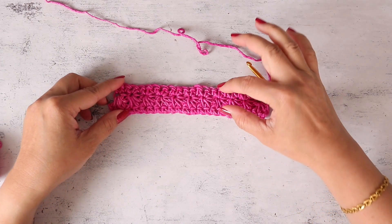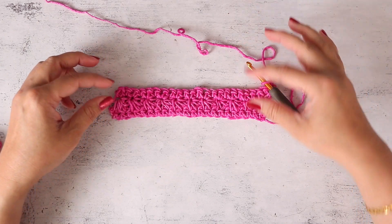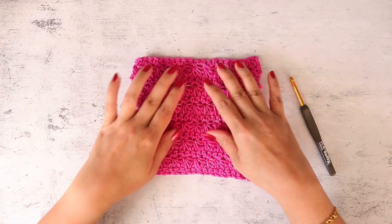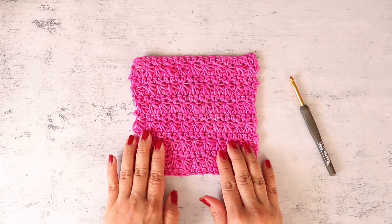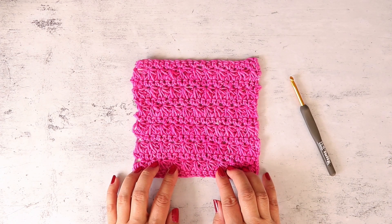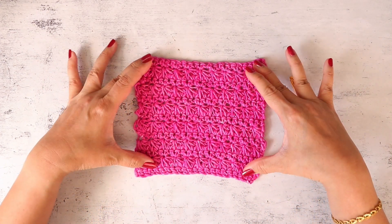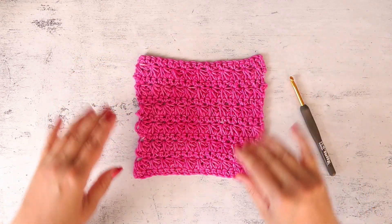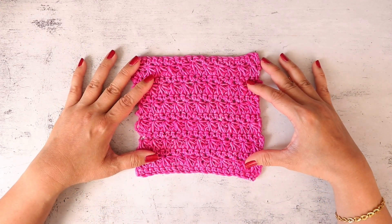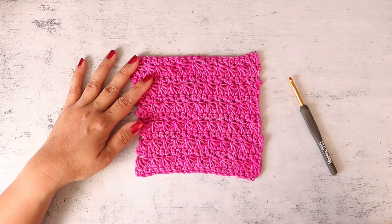Repeat rows two and three five more times and that'll give you a total of 13 rows. I've completed my square — I repeated rows two and three five more times and I have a six by six inch square. Go ahead and fasten off, then block your square to six by six. Thank you so much for watching, I hope you've enjoyed this video.